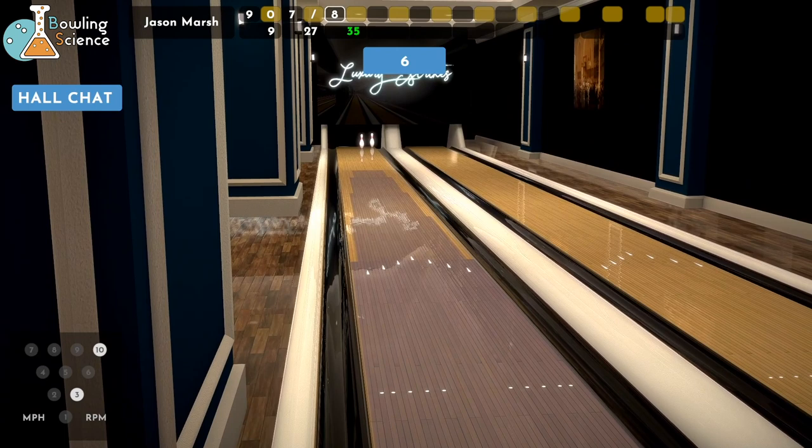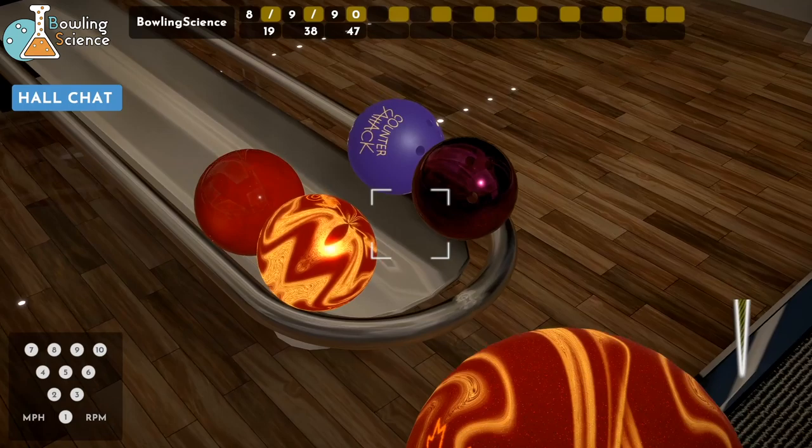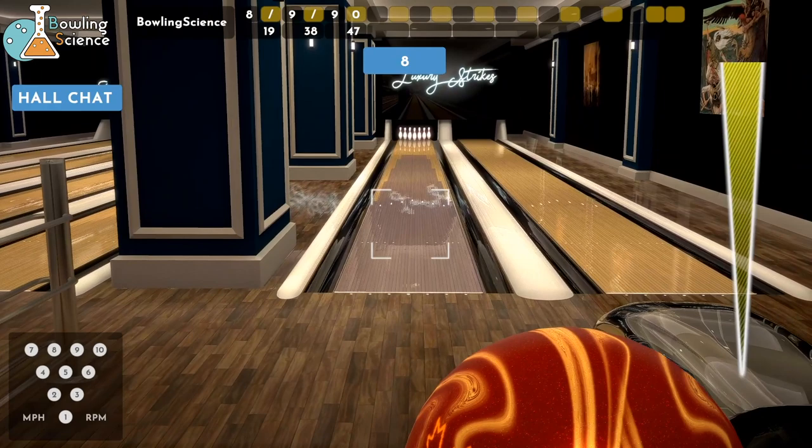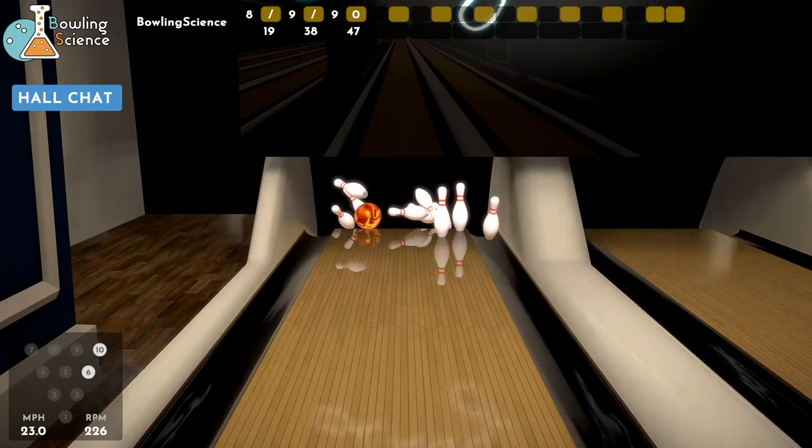Shout out — I want to thank Timo Toivinen. I hope I'm not butchering your last name. Radical fan and Bowling Science fan — he hooked me up with the skins, the textures. That was a much-needed killer shot. But he hooked me up with the textures for these awesome balls — that great Counter-Attack, the Radical Results I've got in my hand here. He made those look good, so I want to thank him for that because it really has an impact — it looks good for you guys.